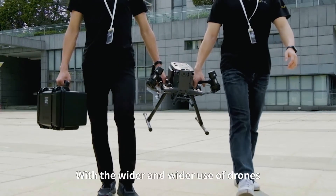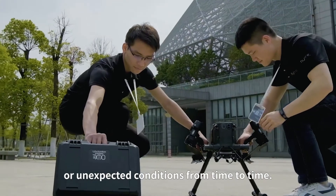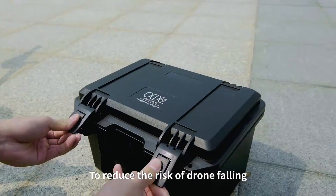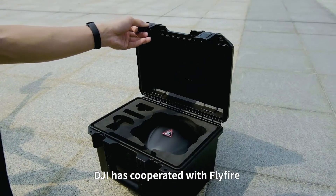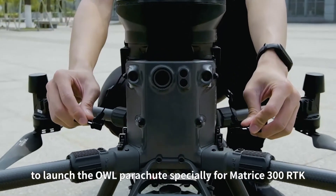With the wider and wider use of drones, falling accidents caused by bad weather or unexpected conditions occur from time to time. To reduce the damage of drone falling, DJI has cooperated with Flyfire to launch the OWL parachute, specially designed for the Matrice 300 RTK.